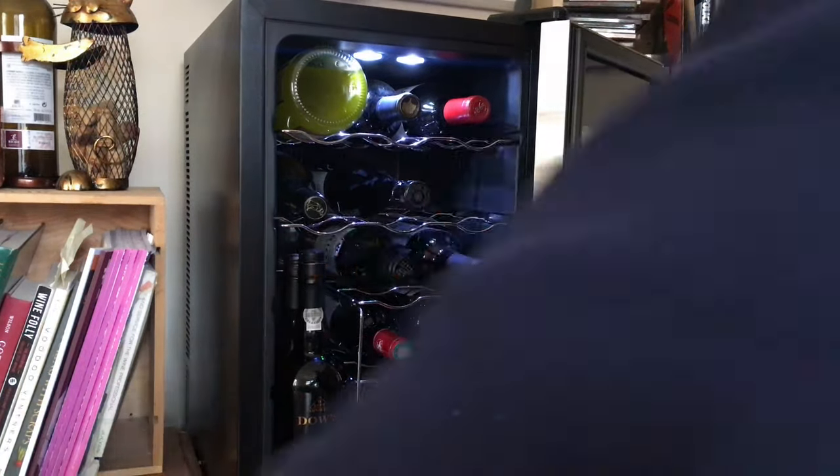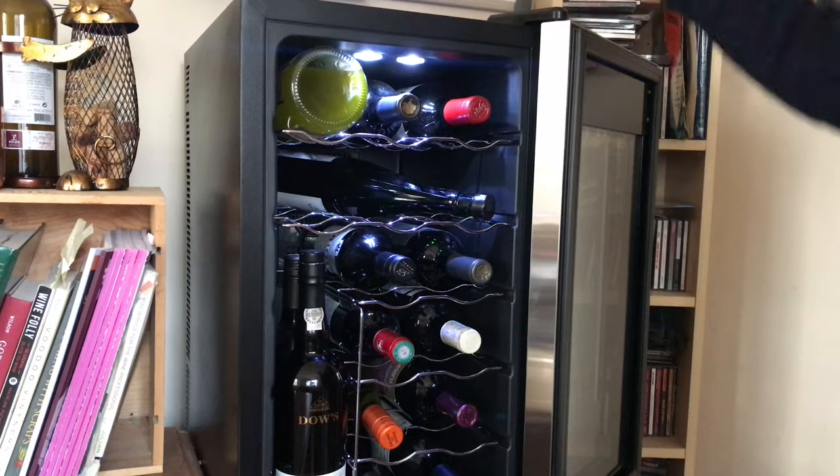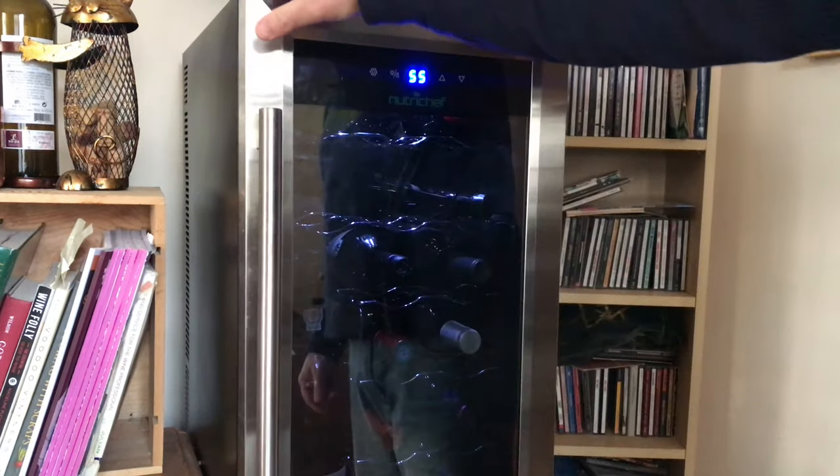The workaround is to take out some other bottles and turn your Riesling sideways. This is helpful to store that one bottle, but you've just lost two bottle slots — so if you don't have a lot of bottles, that might be an acceptable workaround.